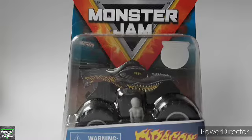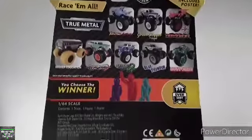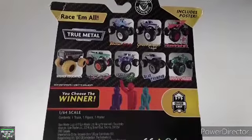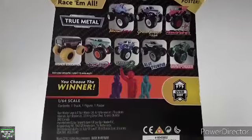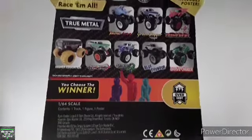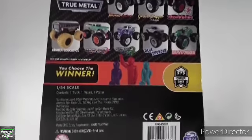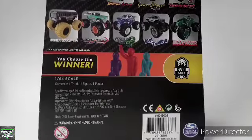So as you guys saw by the intro of this video, we're gonna be unboxing and reviewing the Dragon Overcast Spin Master Master Jam Mix 5 assortment. Let's go to the back here. We do have Jurassic Attack, Graves of the Legend which I've already unboxed and reviewed, Reganoid which I don't have, Jurassic Attack I also don't have, Education I don't have. We have the Nomad Avenger which I have, Star Unleashed, and the Blue Thunder which I also have. And then the truck that I will probably never ever find is the Crane Trucks Grave Dagger.